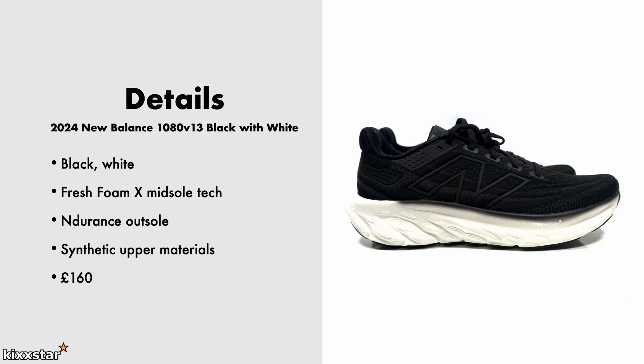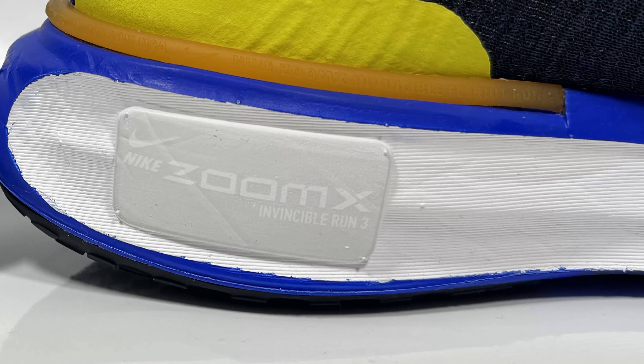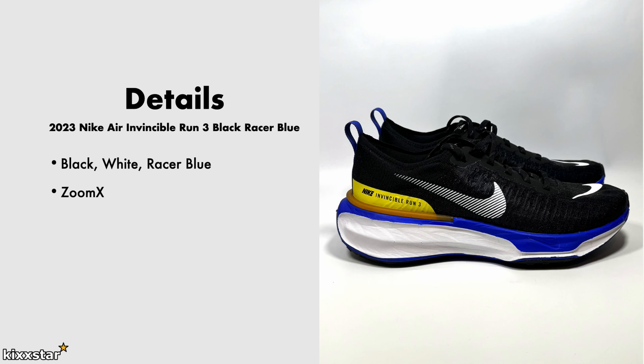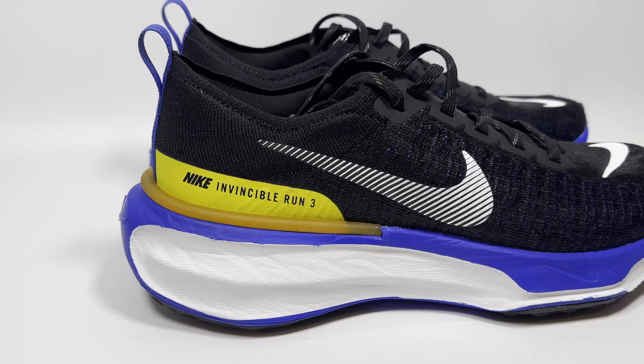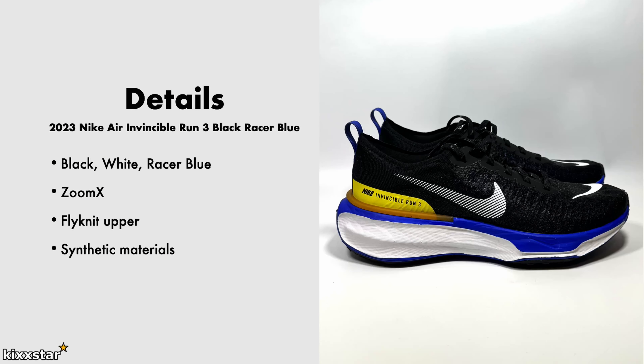The price was £160. For the Nike Invincible Run 3, it's a Black, White, and Ratio Blue colorway. It has ZoomX in the midsole — that's the tech used in this one specifically — and it also has a Flyknit upper, which is a Nike staple. The upper material is basically synthetic, and the price for this was £175.